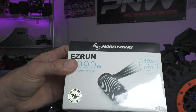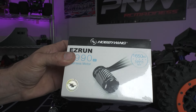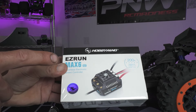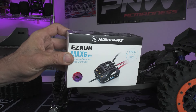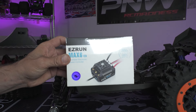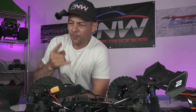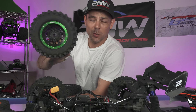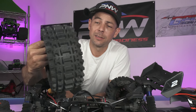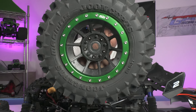If we have to install a fan we will. We're going with the Hobbywing EZRun Max 6 G2 — pretty stoked about this because it is sensored and it is 200 amps. This truck is going to be an absolute animal. Before I forget, let me show you what wheels these hexes fit: this is the J-Concept Magma one-fifth, large scale, and I'm running these on my X-Maxx.